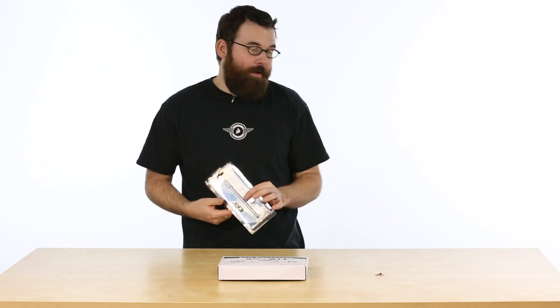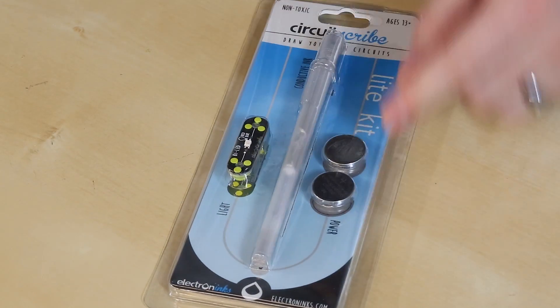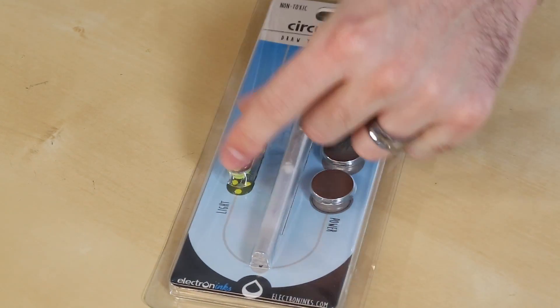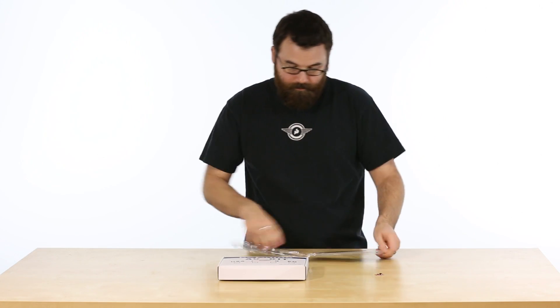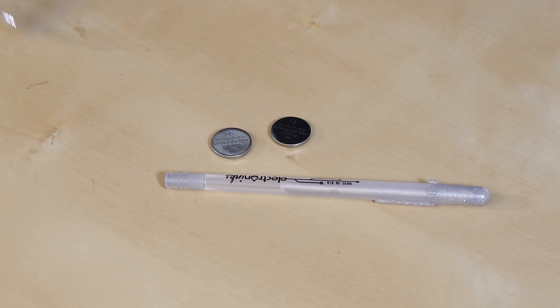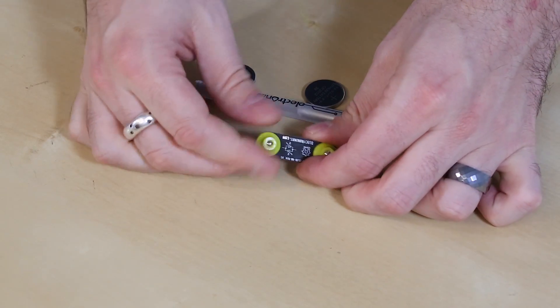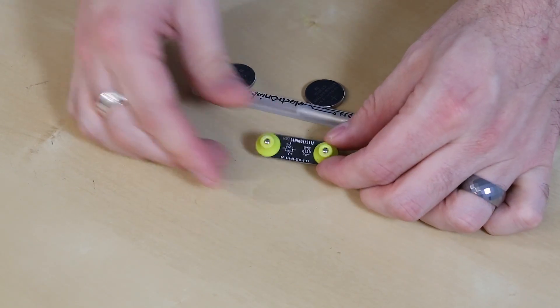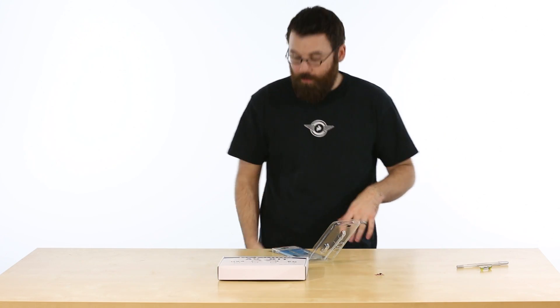Next up we have the CircuitScribe light kit. The CircuitScribe is a silver conductive pen that comes with a couple of coin cell batteries and a little board. Inside you've got the actual pen, coin cells, and a small module. The module has an LED on it with little feet and metal nubs on the bottom — the idea is that you draw a circuit on a piece of paper, press this module down on the contacts, and the LED lights up.